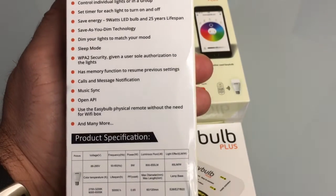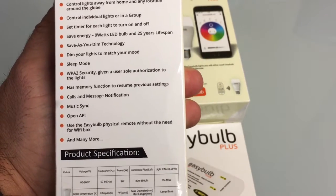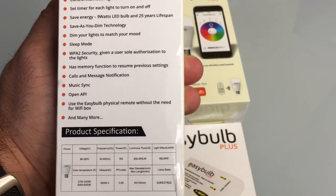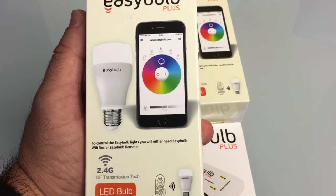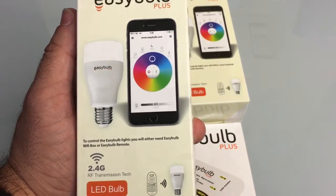Most of us are used to, especially for the holidays, dressing up the outside of our home using LED lights on a tree or on the garage. But here you have the ability to really go beyond that. So we're going to install these lights, configure them, and see what kind of features we have and what kind of experience we can create. Let's check out what's included in the packaging and then we'll do the installation and test.